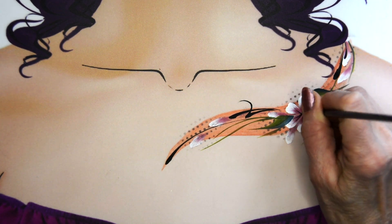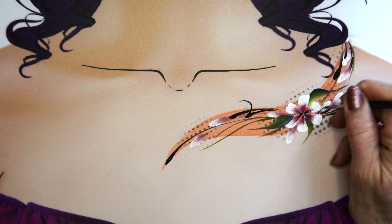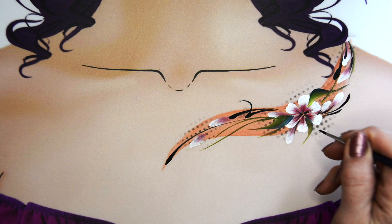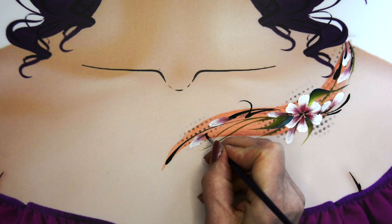Then I'm just adding some very thin lines into my petals in black to give depth and to create a beautiful flower.